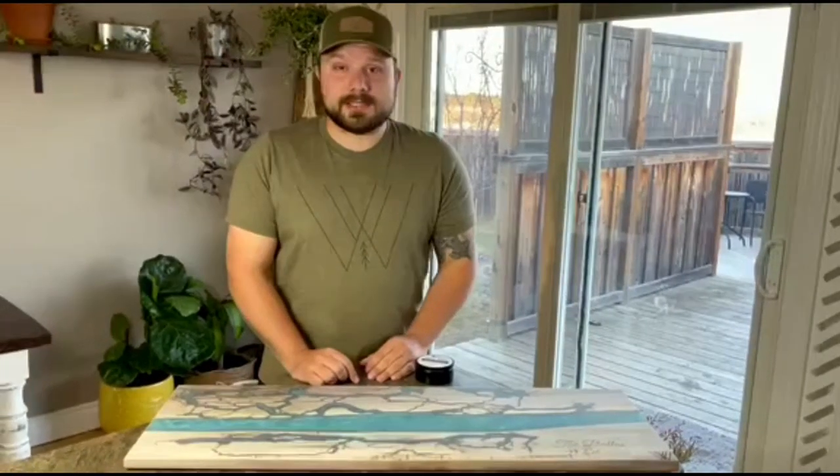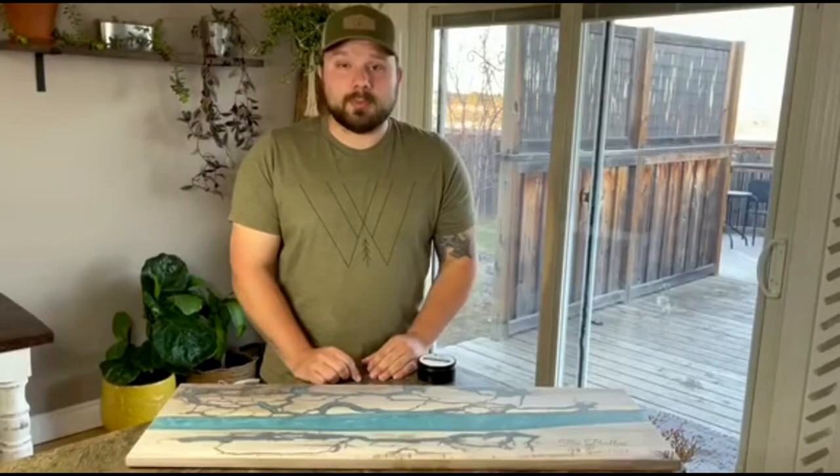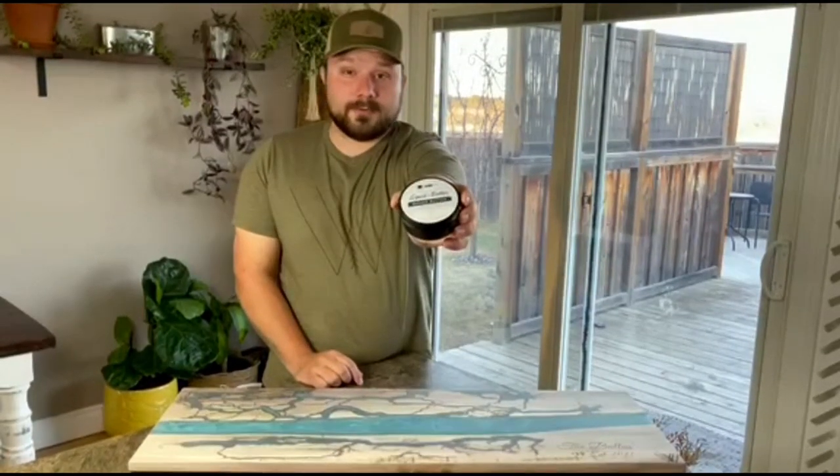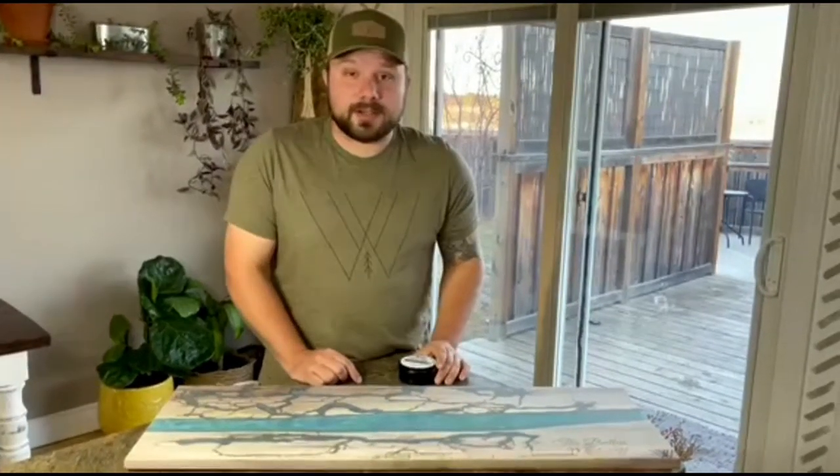Hey everyone, I'm Kyle from Woods Woodwork and today for Squid Poxy I get to introduce to you a brand new product called Squid Butter. Squid Butter is a food safe, plant-based formula to help you maintain all your cutting boards, charcuterie boards, or any wood surface that comes in contact with food.